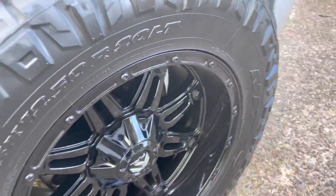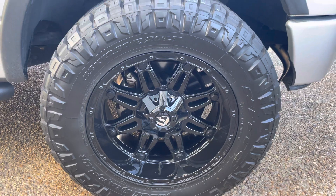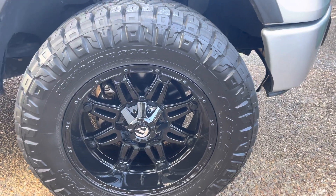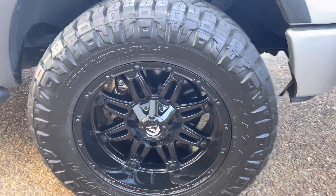Very shiny and reflective — you can see they are ceramic coated. You can pay around 170 bucks through Custom Wheel Offset and they'll ship it to you. I really love them.